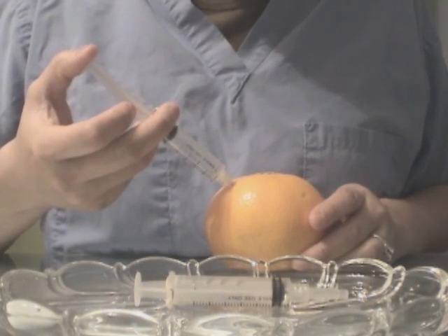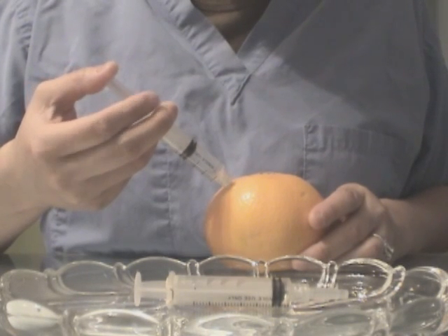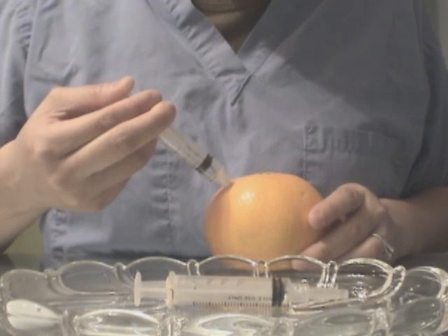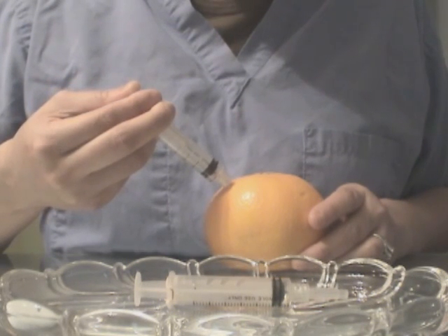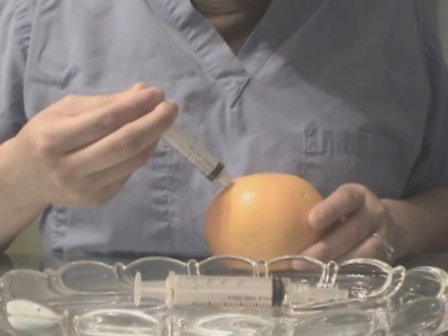You want to slowly inject into the area — very, very slowly. You want to make sure you give it a push right at the end to make sure all the liquid is injected.